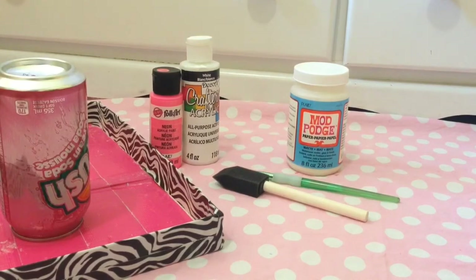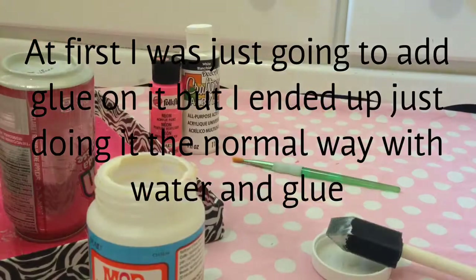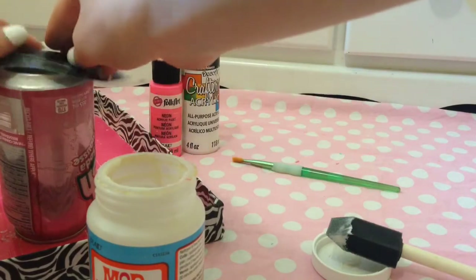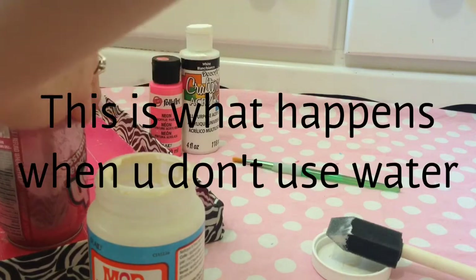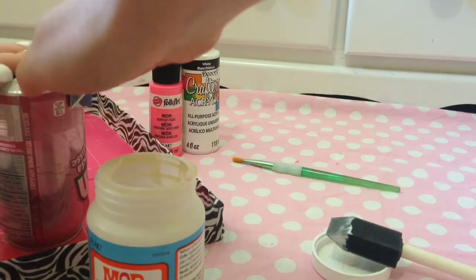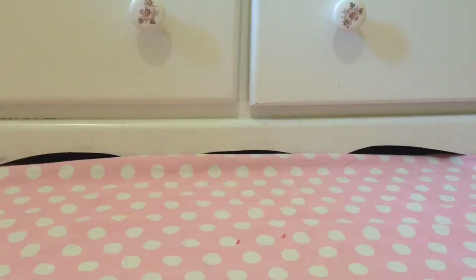Put your pop can upside down. Then you're going to want to put a bunch of glue around it and start putting paper on top. Now you're going to want to let that sit for a couple hours. I would have showed you guys it, but it has my local newspaper on it and I didn't really want to show that information.